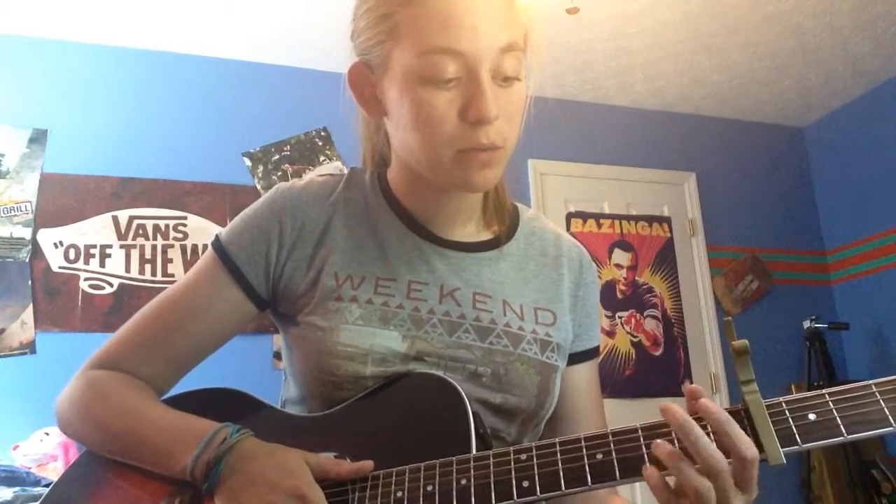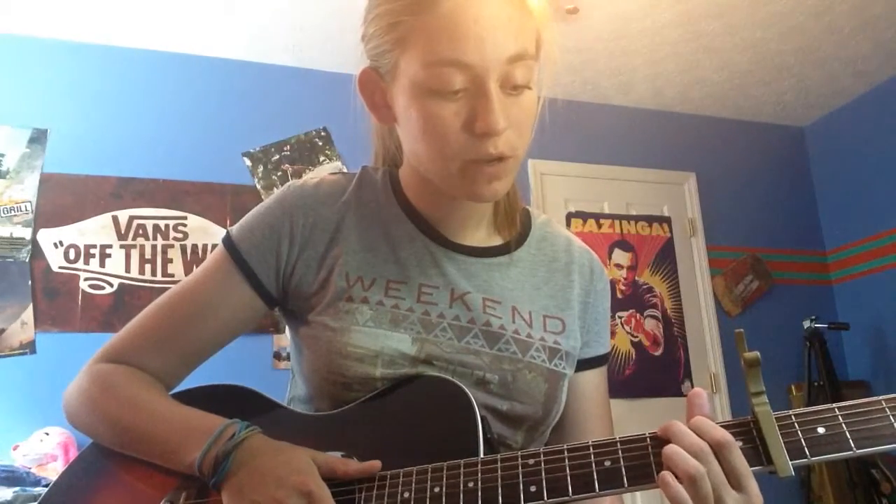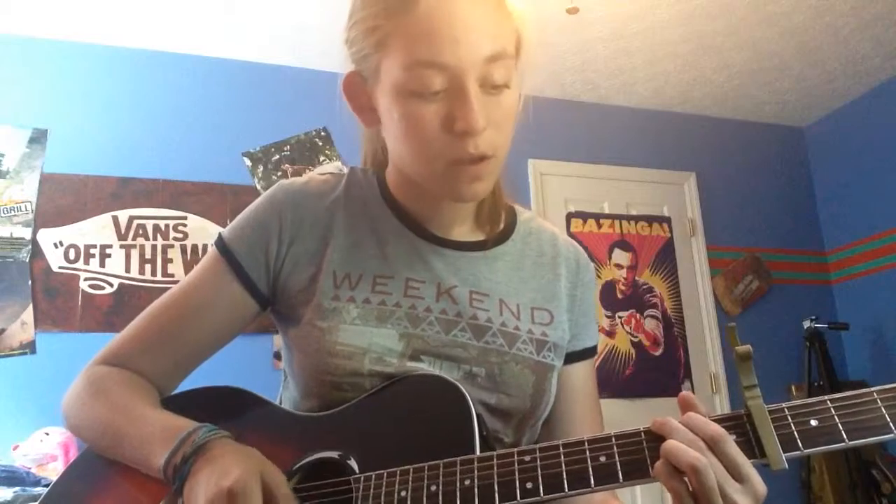Next is a G. Pointer finger on the 5th string, 2nd fret. Middle finger on the 6th string, 3rd fret. Ring finger on the 3rd fret, 2nd string. And your pinky is on the 1st string, 3rd fret. You can play it without your ring finger also, or with your ring finger down on the high string, but I think it sounds better with your ring finger there.